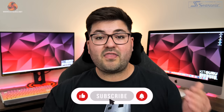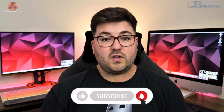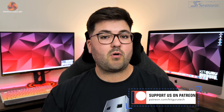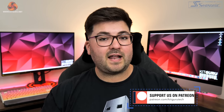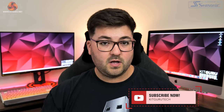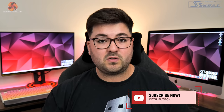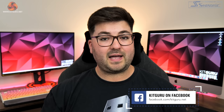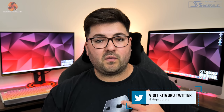That is going to do it for this review. If you liked it please toss me a thumbs up and let me know your thoughts in the comments below. You can also subscribe and hit the notification bell so you don't miss new uploads, come chat with us on our Discord server linked in the description, check out our merch store, and consider backing us on Patreon. I'm Dominic for KitGuru, and I'll see you in the next video.